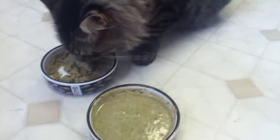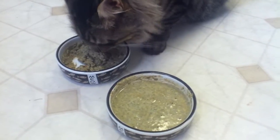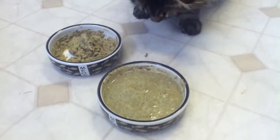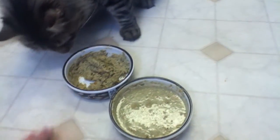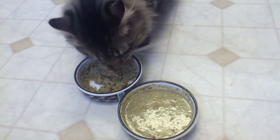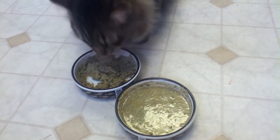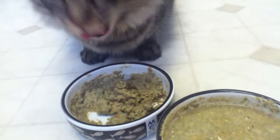I feel like he's eating it very reluctantly. Because when I put out a can of cat food, he usually will eat it very quickly. This is the slowest I've seen him eat food that's wet.